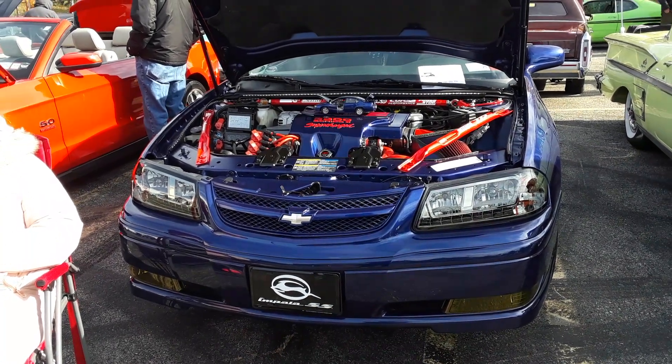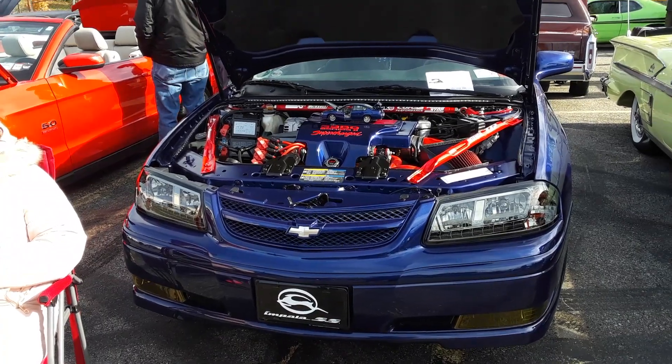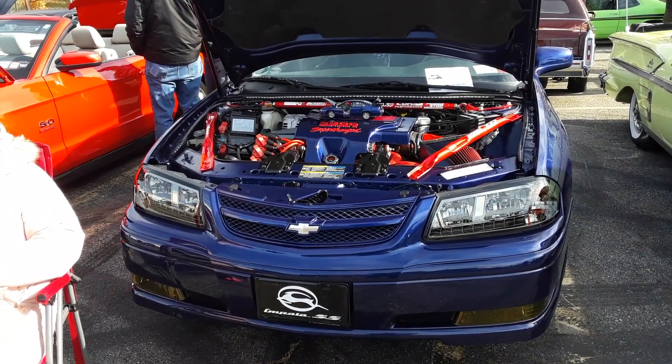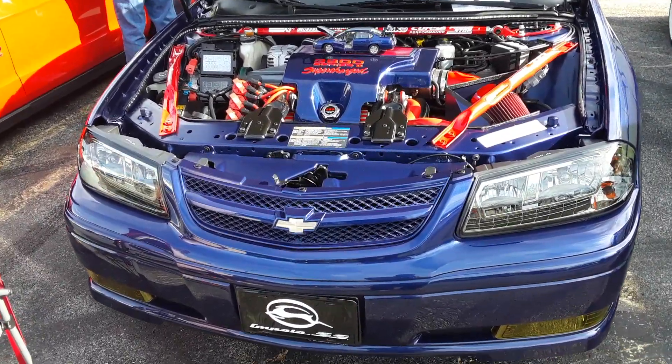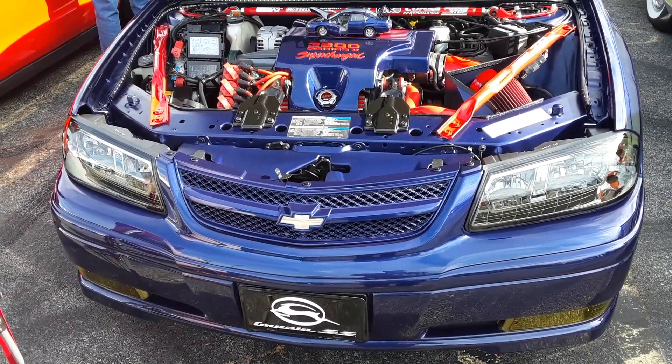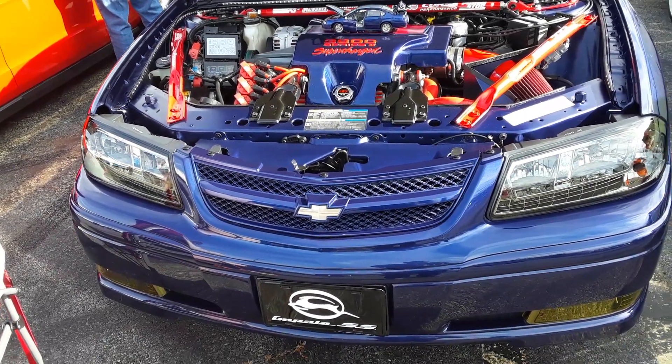Look at this. This is a — I'm going to guess here — 9th generation Impala. I gotta look that up. I think it's a 9th generation Impala. Front wheel drive, W chassis. It's got a 3.8 in it. Oh, and it's supercharged. Oh, smack.